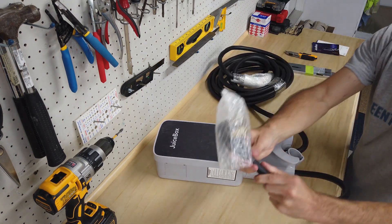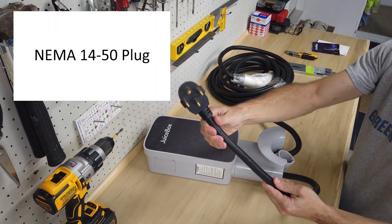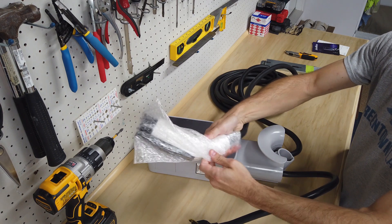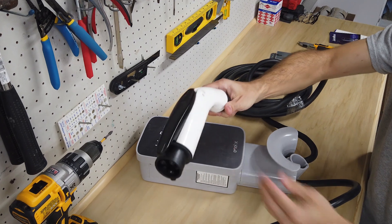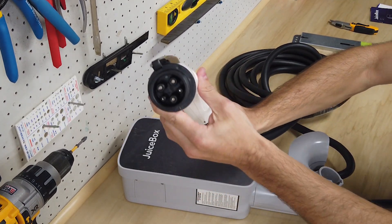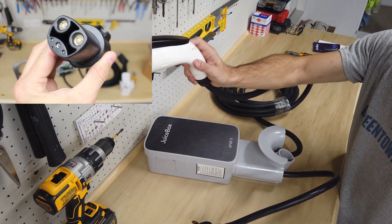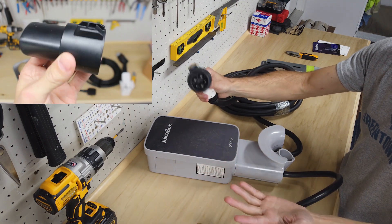You can see here that this is the version with the NEMA 14-50 plug adapter and the charging cable handle. The handle is a standard J1772 charging cable. And if you have a Tesla, you can use the Tesla adapter, plug it in here, and then plug it directly into your Tesla. So this is good for most EVs - almost all of them - and that also includes Teslas.